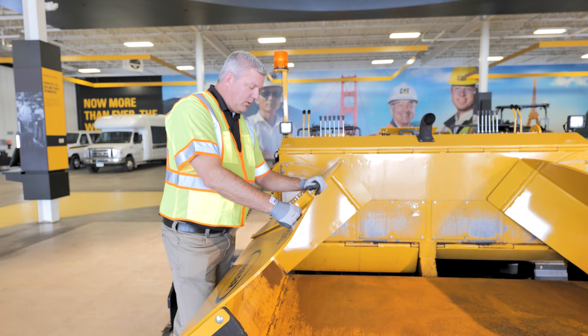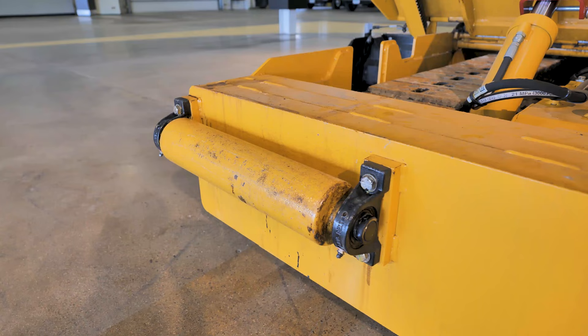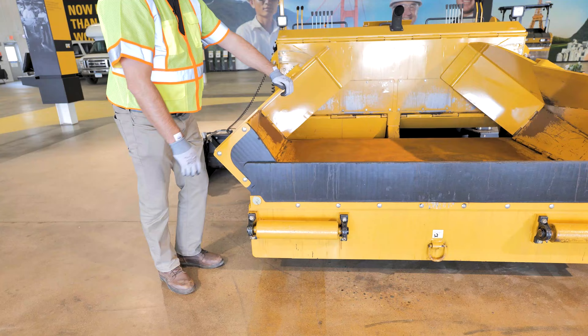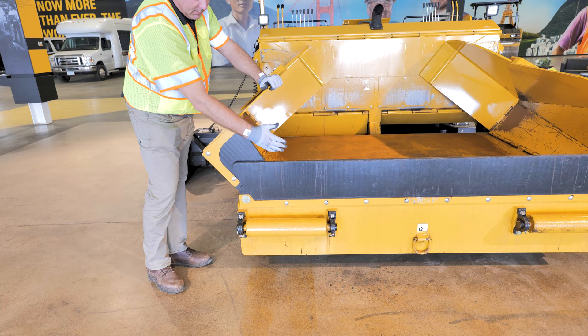Going from there, on the very front here, we want to make sure our push rollers — we get chunks of asphalt off of this and make sure that's clean. Another thing to pay attention to is your flashing and the mix getting down in there pushing it out, which will make mix spill out. So that's also a great point to check.